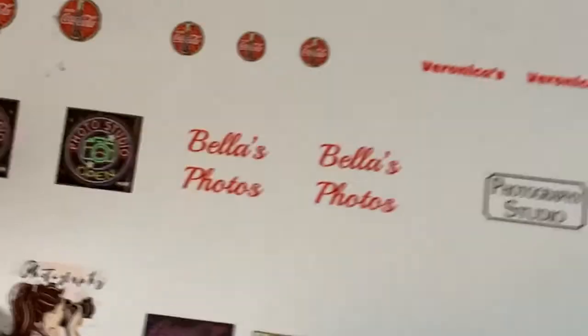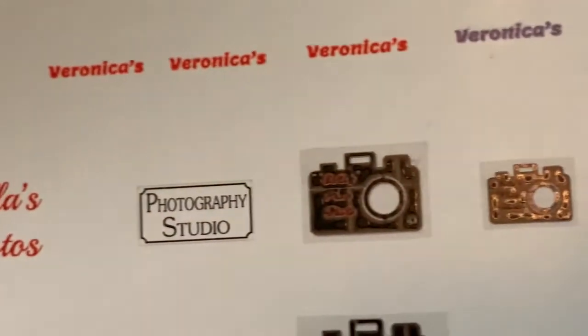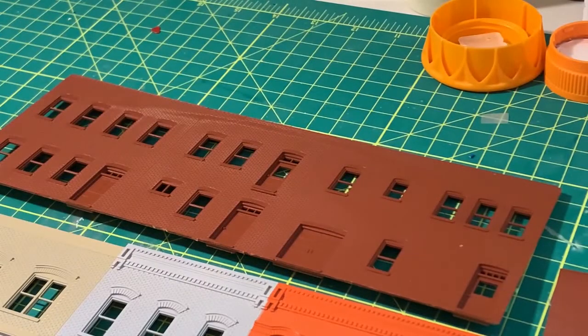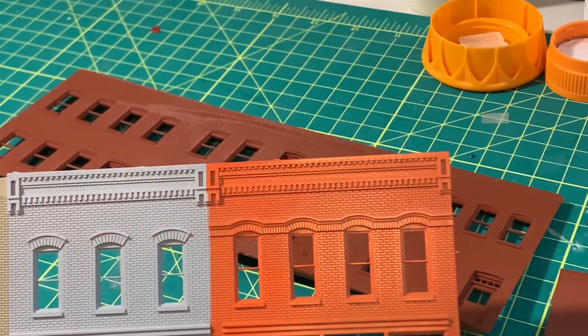I've been gathering various details for the signage. I haven't quite figured out what signs we'll do for that yet, but I've got some opportunities and alternatives as far as what kind of signage and what kind of indications we'll use for the various plates.